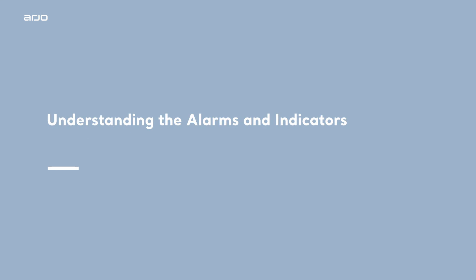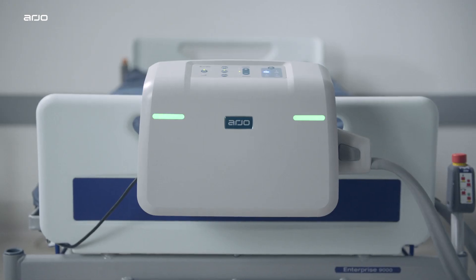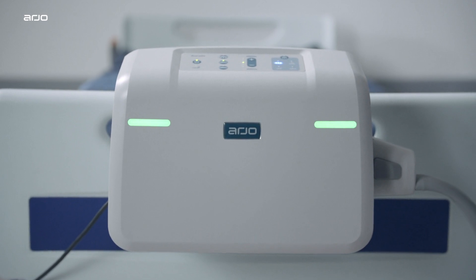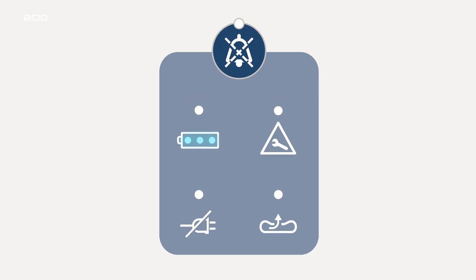Understanding the alarms and indicators. The power and alarm indicators are located on the top control panel and the front of the Oralis pump. The alarm indicators shown on the front of the pump are green when the pump is operating normally and yellow when there is an alarm condition. Blue indicators on the control panel indicate the charge status of the integral battery.